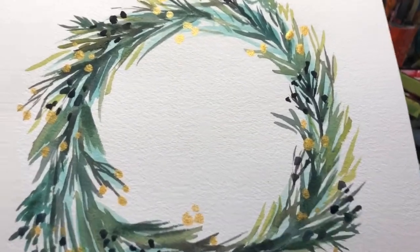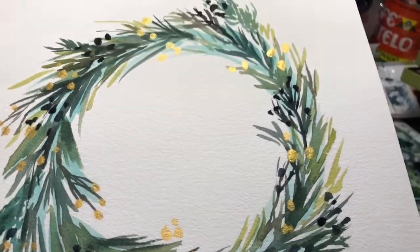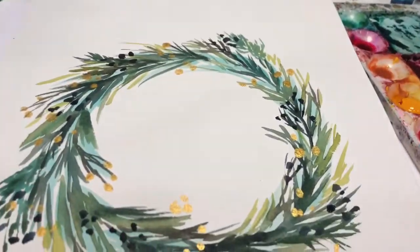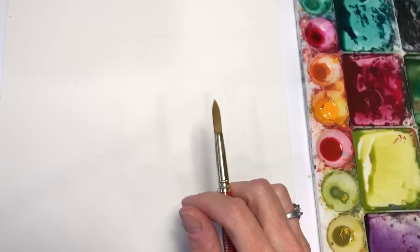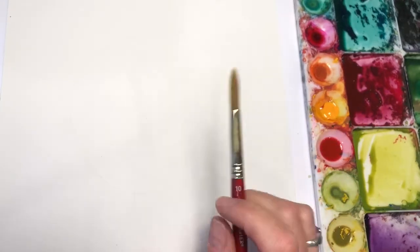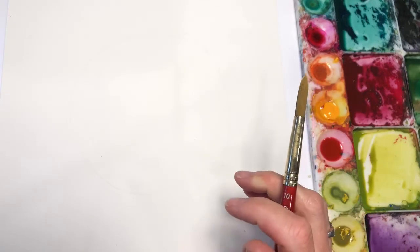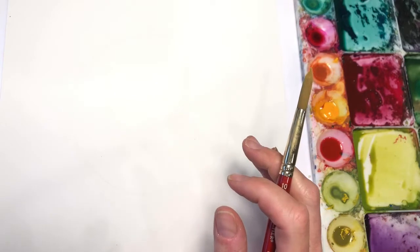Want to make a beautiful, elegant Christmas wreath using just green colors and some gold? Grab your paints and let's get started. Hello everyone, welcome to my channel. My name is Ellen Kumi-Trent. Today I'm going to show you how to make an easy Christmas wreath. Anybody can do this — I know you say you can't, but you can.